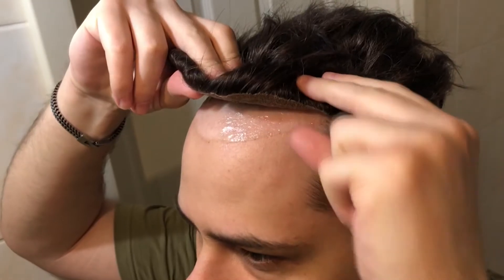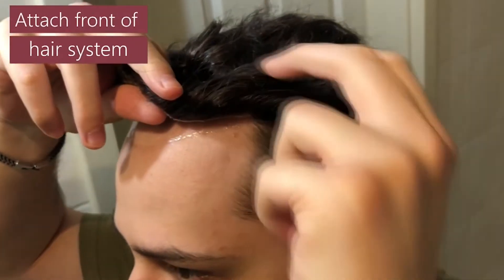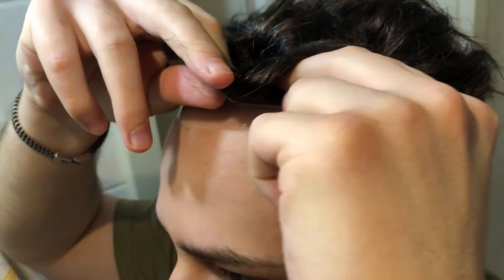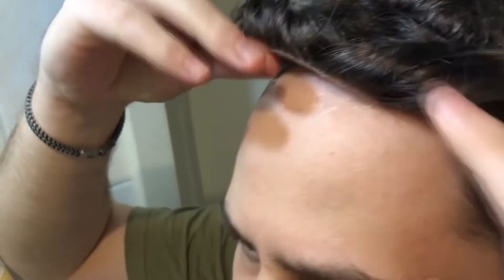Then we wait for about 20 minutes and the final attachment can begin. Always make sure you are going along with the perimeter.